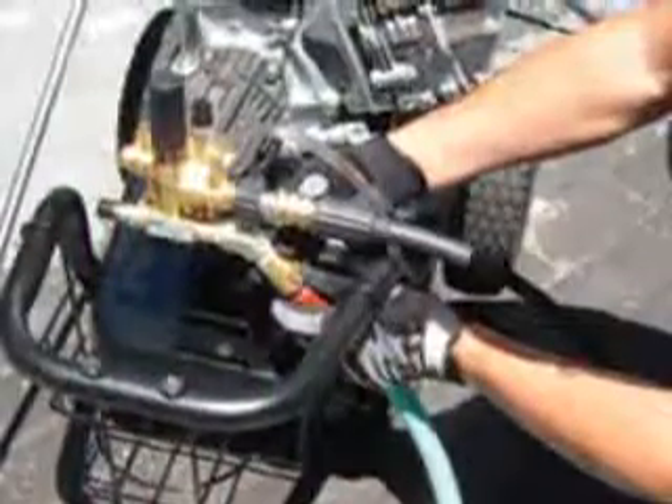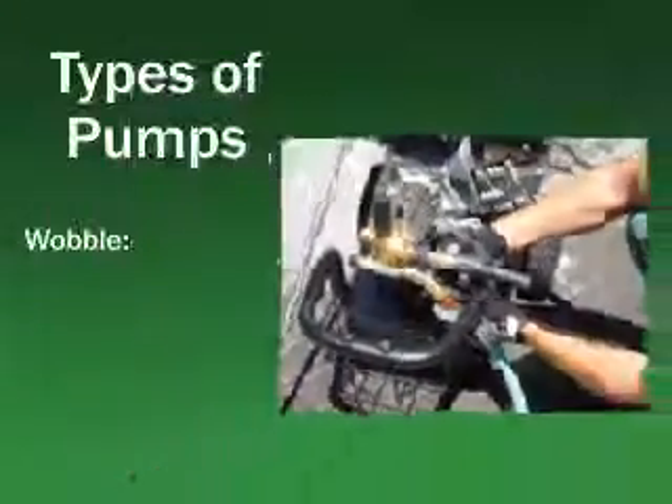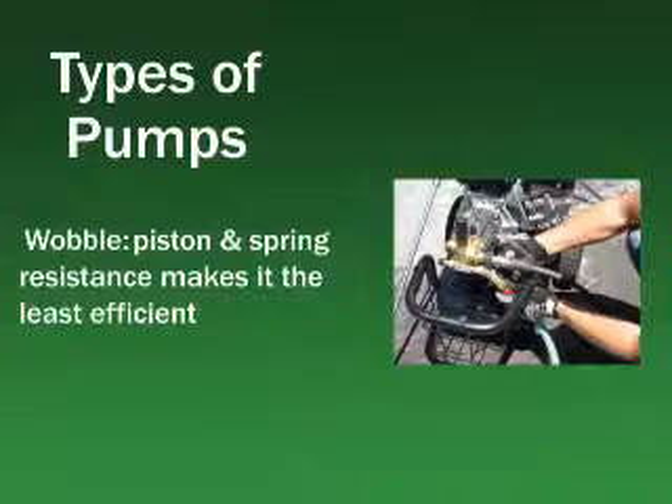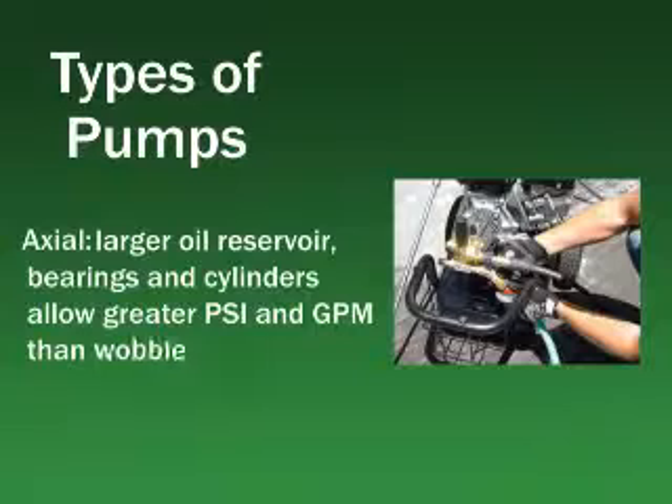Basic pump designs come in three models: wobble, axial, and camshaft. A wobble pump must wrestle against piston spring resistance on each stroke, which makes it the least efficient of the three models. An axial pump offers a bigger oil reservoir, larger bearings, and larger cylinders, which equate to greater PSI and GPM. But piston spring resistance is still an issue, so an axial pump still doesn't offer the efficiency of a camshaft pump.